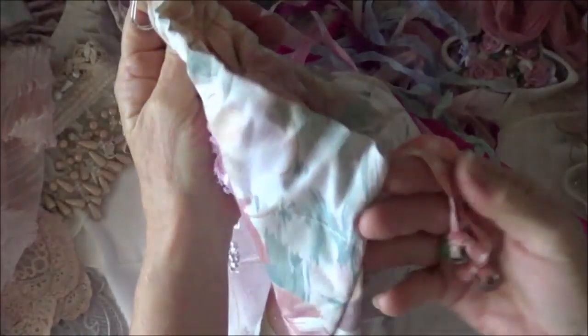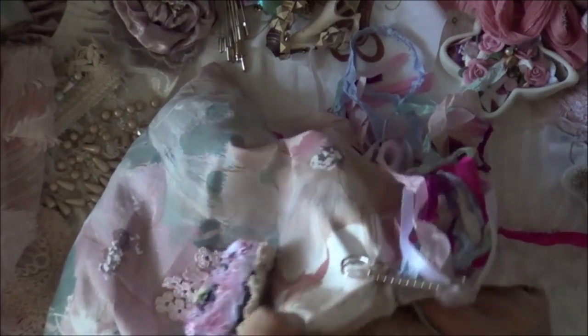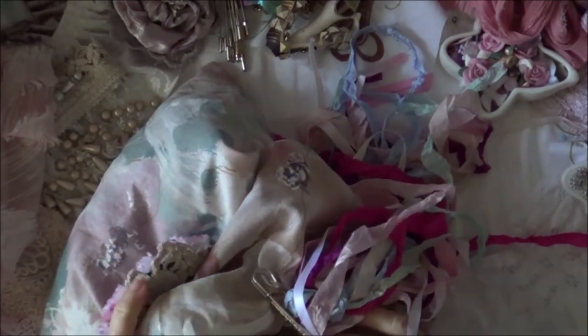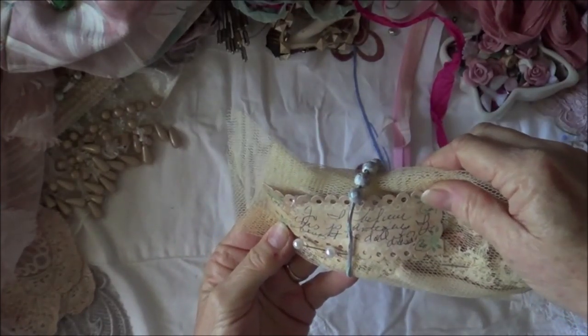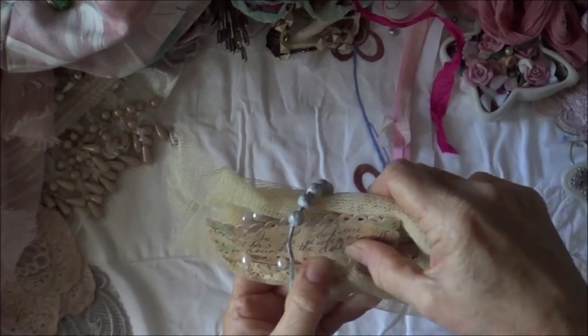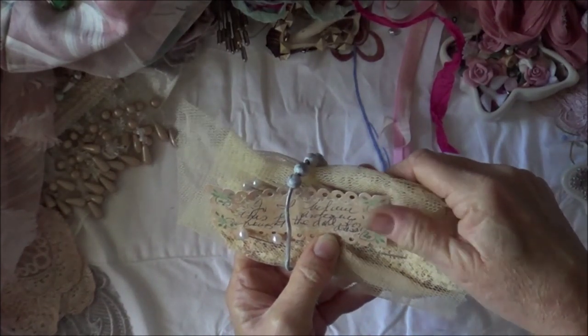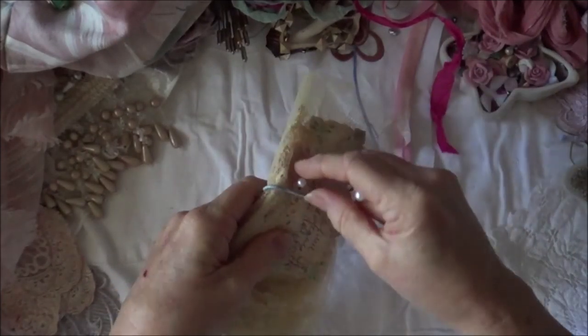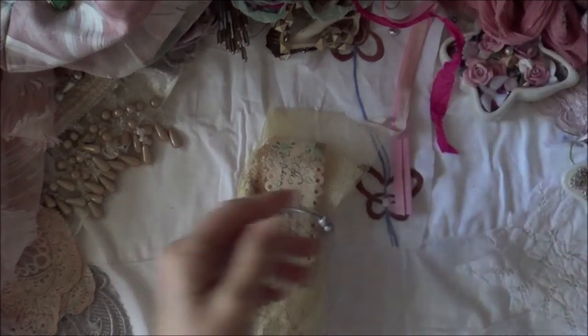Look at that beautiful drawstring bag — did you make this one, Gail? It's got beads on the end of the ribbons. What is inside? Oh my goodness! Oh my gosh, this one's got a note on it. It says... I believe this is antique. 'I bought the doll for the dress.' Oh my goodness, we have some deadly weapons in here Gail — thank you so much for the stick pins, let me put those somewhere safe.